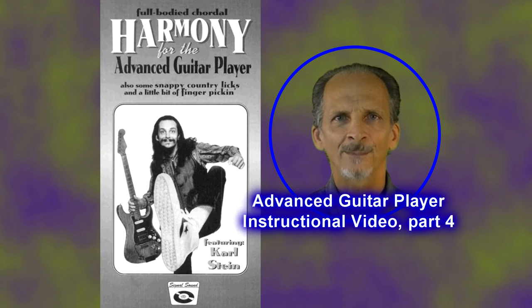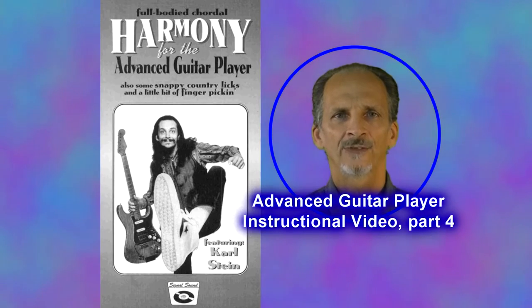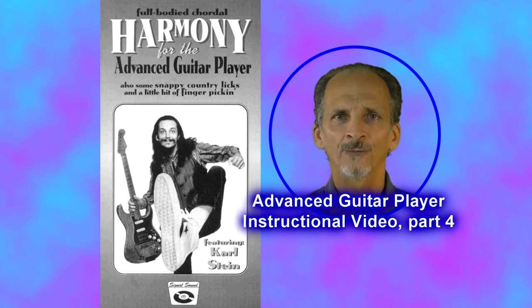This is the advanced guitar player teaching on harmony and other licks. It's divided into four parts and this is part four.